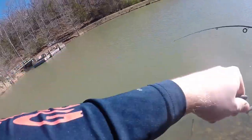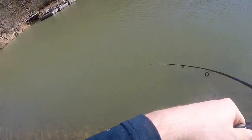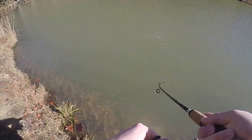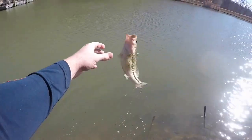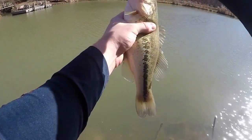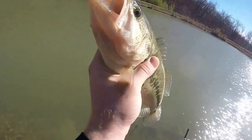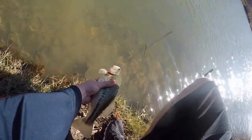Another one — jumped! Oh, I hope you guys saw that, it's pretty. Consistent chunks, baby, consistent chunks. Boom — nice fish. See you, buddy.